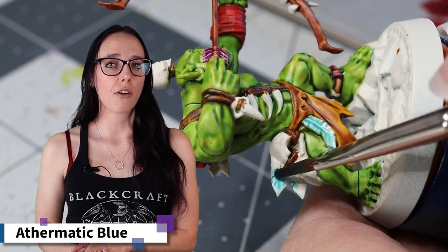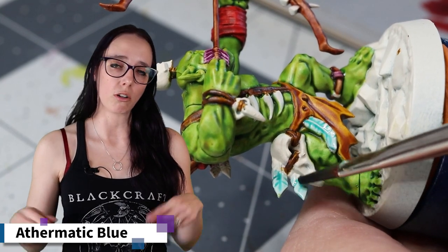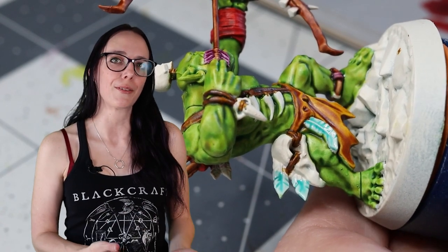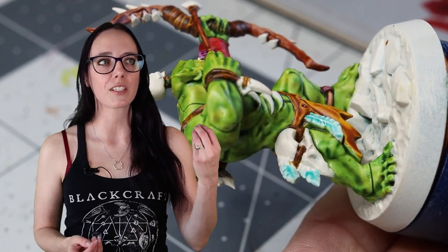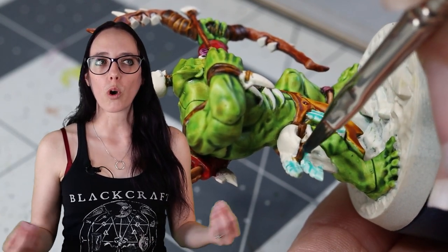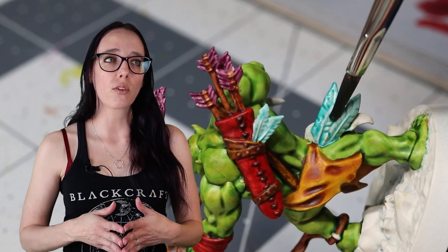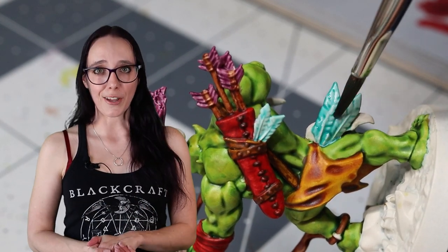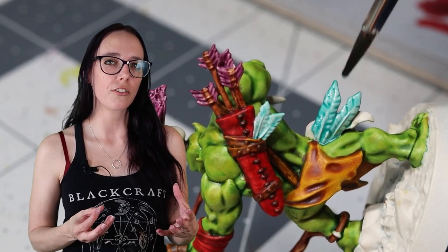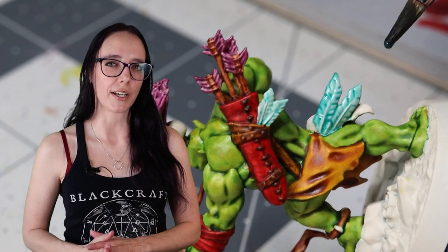For the next color I'm going to pull out Aethermatic Blue, which I'm applying to the rest of the feathers all over my orc boy. I chose this because I really like the way it complements with the Magos Purple — that blue tone with that red-violet tone works really well against the green color from the skin. Overall it was just a pretty color that I wanted to use, and plus it gives a little bit of that jungle theme that I really wanted to push with this guy, even though that's not where he ends up.